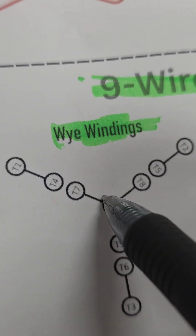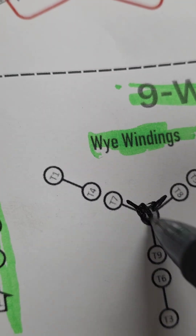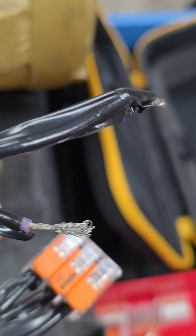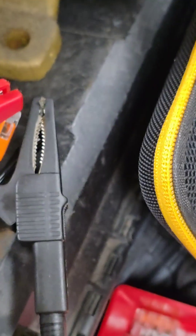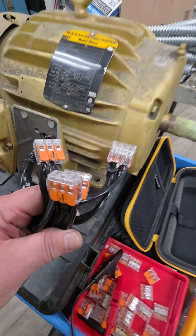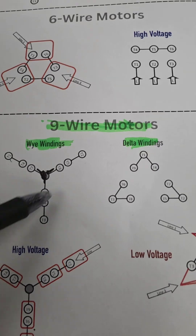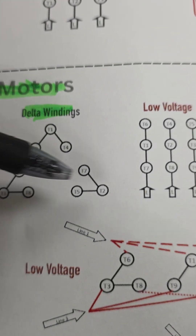At some point there's going to be three wires that read continuity between all three of them, and that's when you know you found the seven, eight, nine in the Y system. Now that you've found those three that have continuity, there should only be two wires left, and those two leftover wires should hold continuity between them — giving you four sets of wires, which is exactly covered in the Y system. If it was Delta, it would only be three sets of wires.